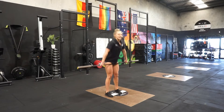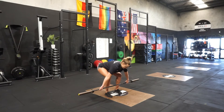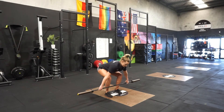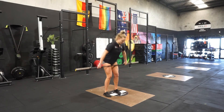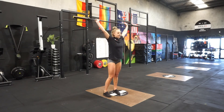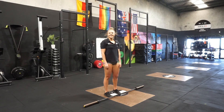And then our last progression, we've got our snatch. So shoulders back, finding that deadlift position, hips come high, find your heels. Deep breath in. And that is your full snatch progressions. Thanks guys.